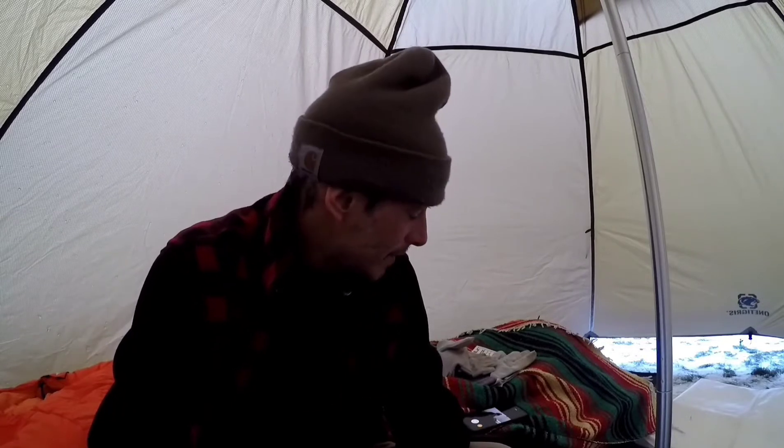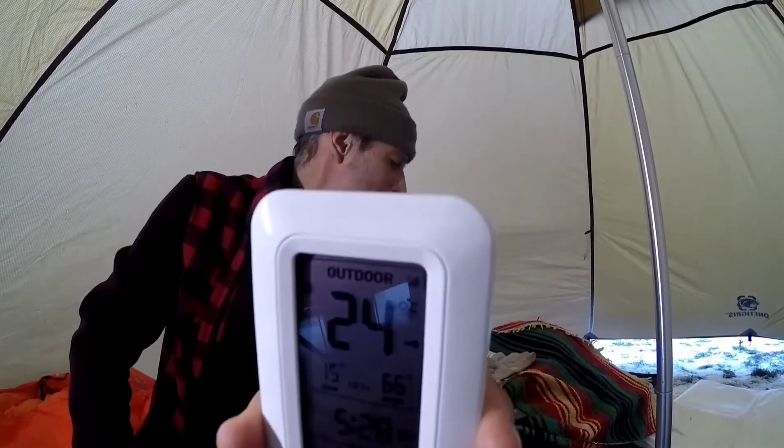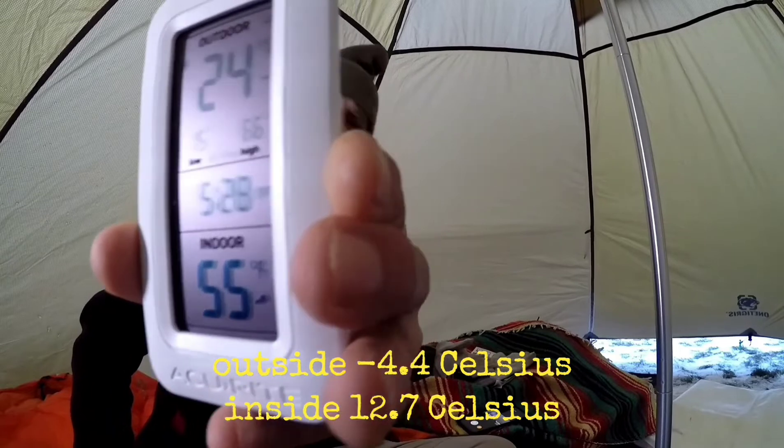Girlfriend's calling the dogs — I hear them running. This might work out pretty good. The wind started blowing a little bit and it just got considerably cooler in here. Outside it's 24 degrees, and inside this tent it's 55. Going to open up this damper a little bit more.